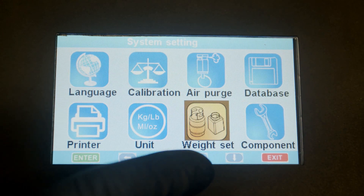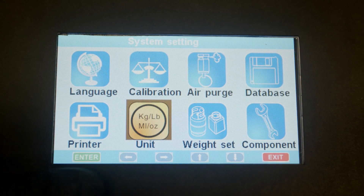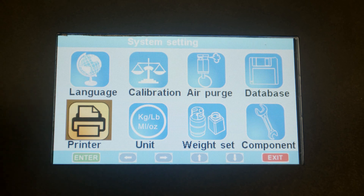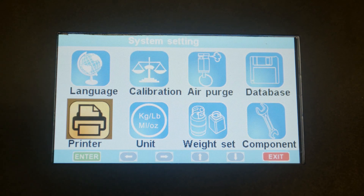This is for the weight of the tank. You can change the units — kilograms, pounds, or ounces — right here. Also, this is the function for the printer. If there's anything you need to change on the printer, you can go to this screen.